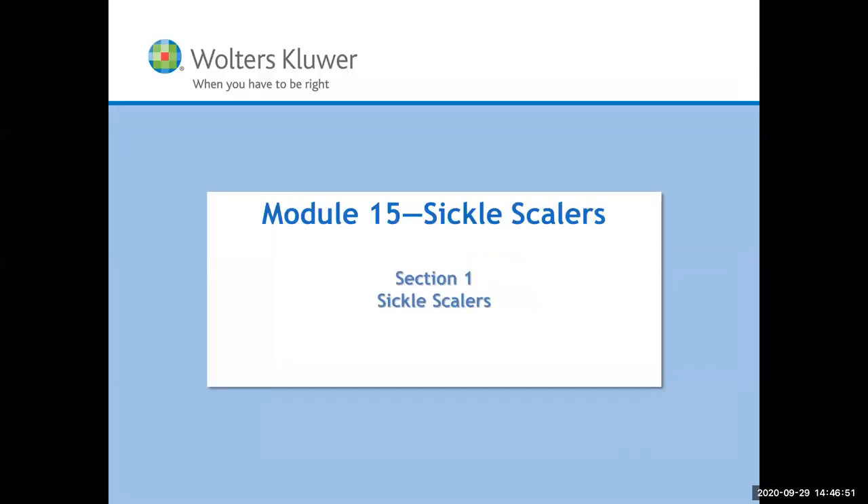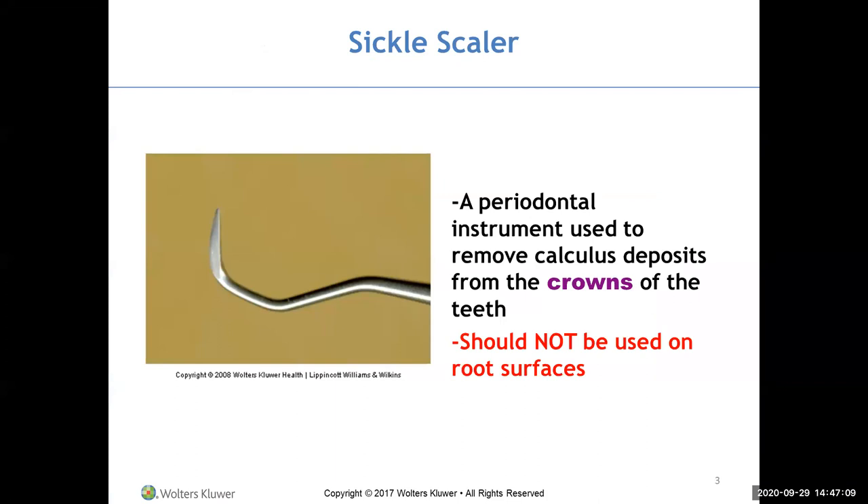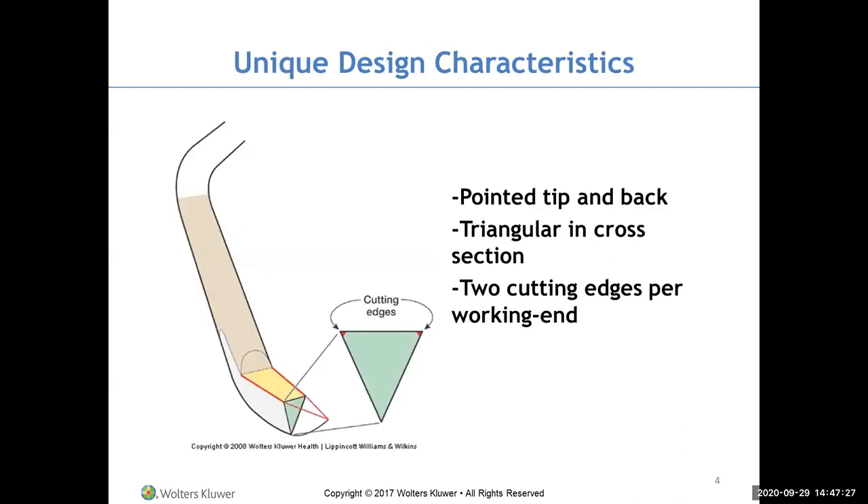Let's look at the sickle scalers — your green instruments. You have two sets: an anterior and a posterior sickle scaler. The sickle scaler is a periodontal instrument used to remove calculus deposits from the crowns of teeth. They were not designed for use on root surfaces. They have a pointed tip, are triangular in cross-section, and have two cutting edges. The face of a sickle scaler is perpendicular to the lower shank.